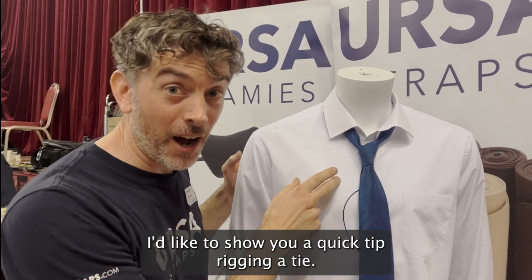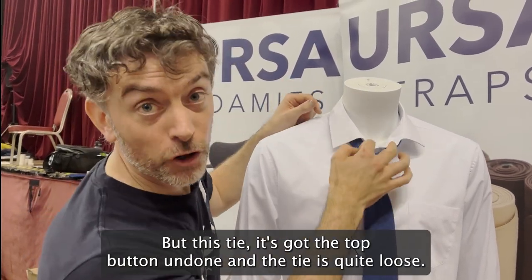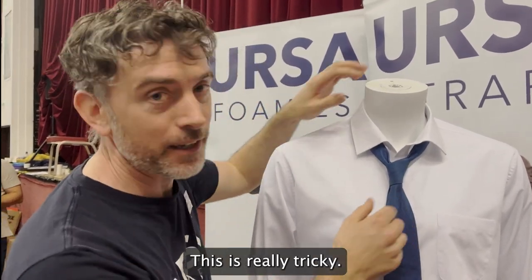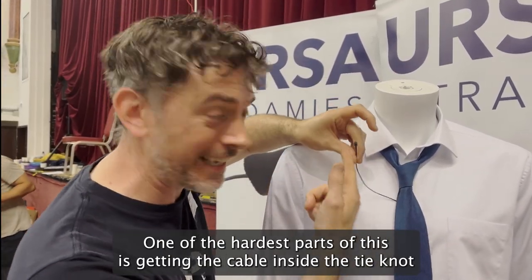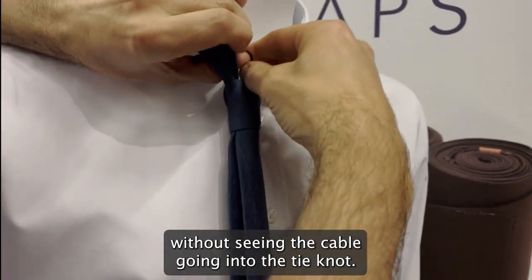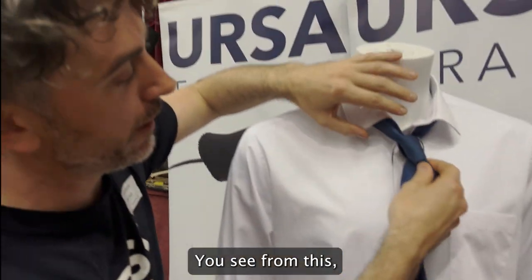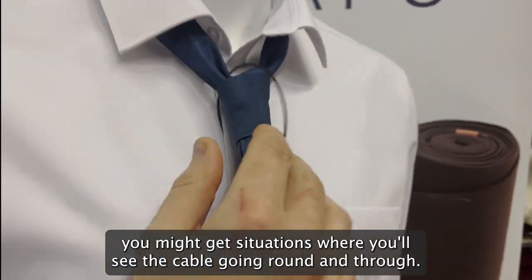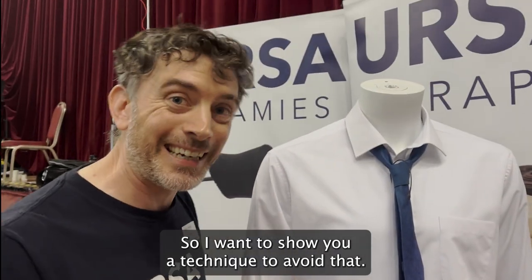I'd like to show you a quick tip for rigging a tie — this tie has the top buttons undone and the tie is quite loose. This is really tricky, and one of the hardest parts is just getting the cable inside the tie knot without seeing the cable going into the knot. You might get situations where you can see the cable going round and through, so I want to show you a quick technique to avoid that.